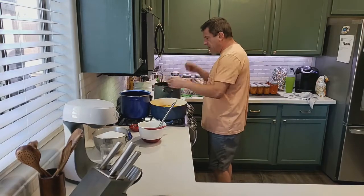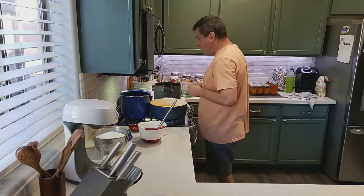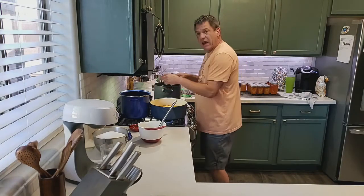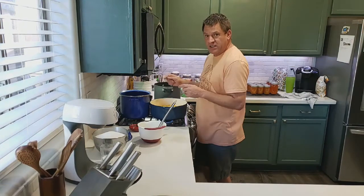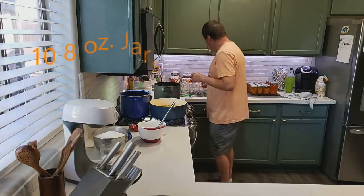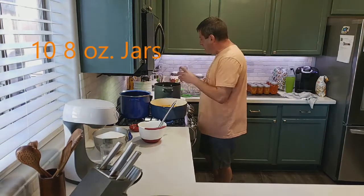Meanwhile, these are going to be my canning pans, full of water with racks in the bottom — because you don't want your cans to touch the bottom, sides, or each other. We're going to use ten eight-ounce jars, five in each pot.